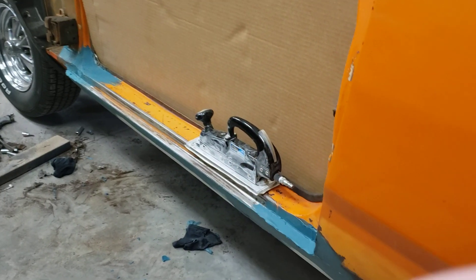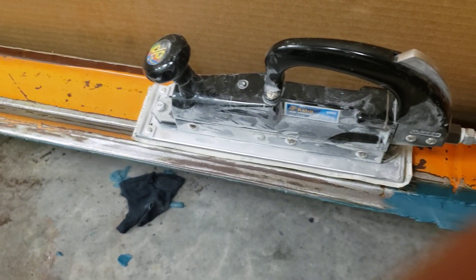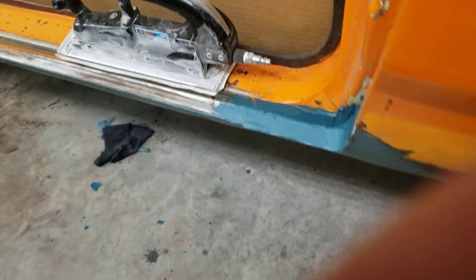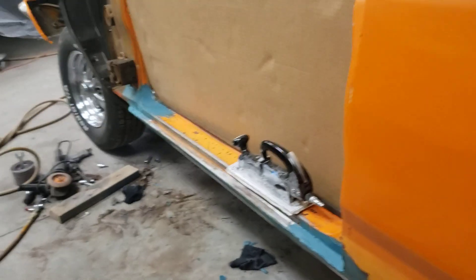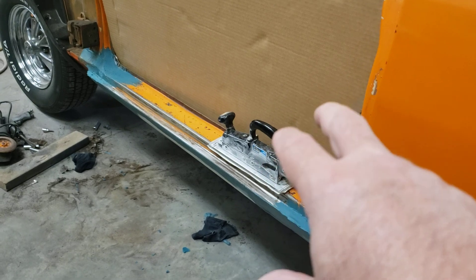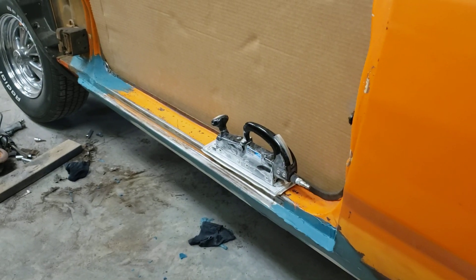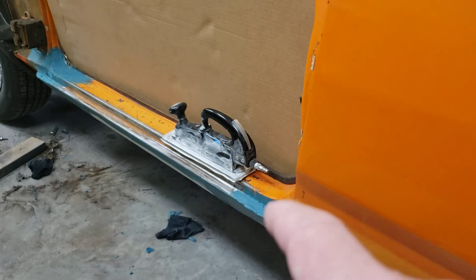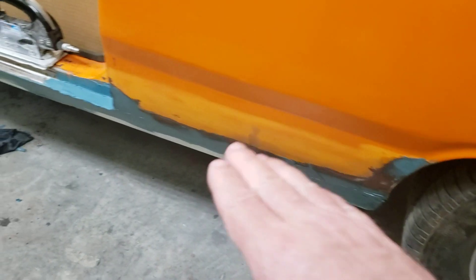Once that's done we're going to buzz it off with this guy — that's an 11-inch Astro Pneumatic. That thing is awesome. As far as I know they're the only ones that make a little shorty like that. You can get third-sheet sanders and whatnot, but as far as an airline sander goes that's the only one I know of. That thing has been indispensable.